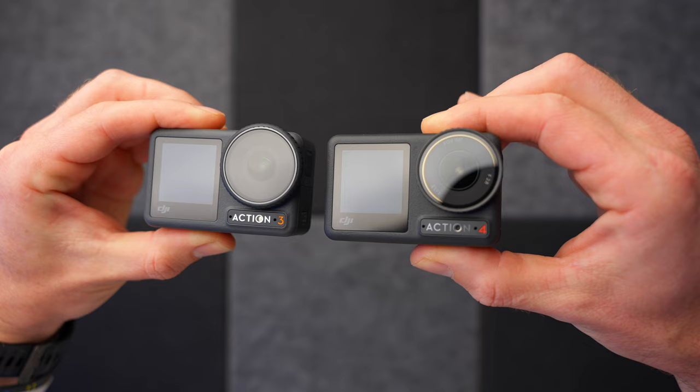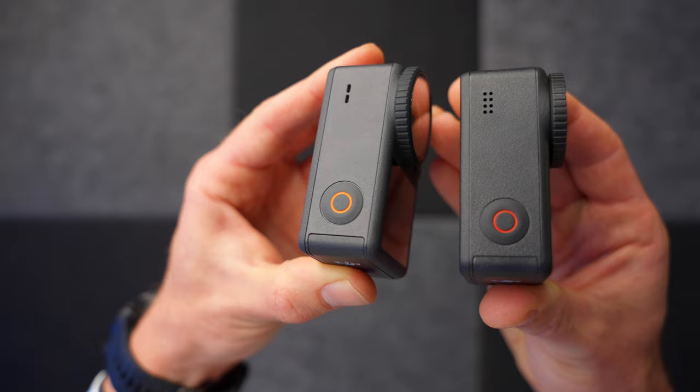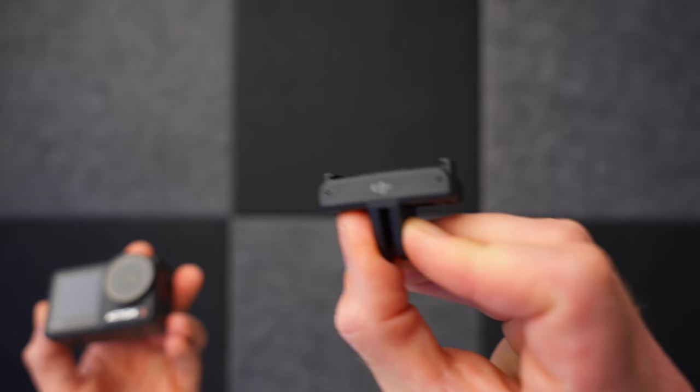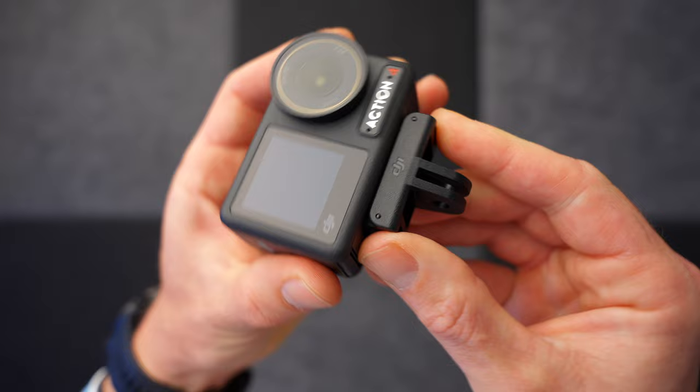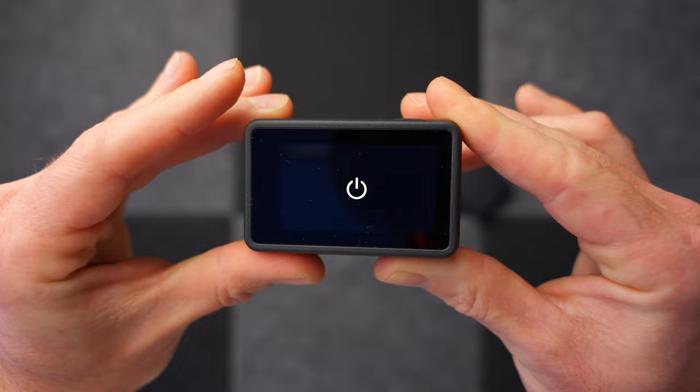Let's talk about the specs of the Osmo Action 4 and the differences between this and the Osmo Action 3, because on the face of it they look pretty much identical. The only differences really are some spec marks around the lens and a slightly different coloured recording button. The Osmo Action 4 weighs the same as the Action 3, which is a good thing because it's very light. It also has the exact same magnetic accessory mount, which is so handy — I can just pinch these two things and take it off the extension arm and clip it back on. It still has that massive 155-degree viewing angle and shoots up to 4K at 120fps.